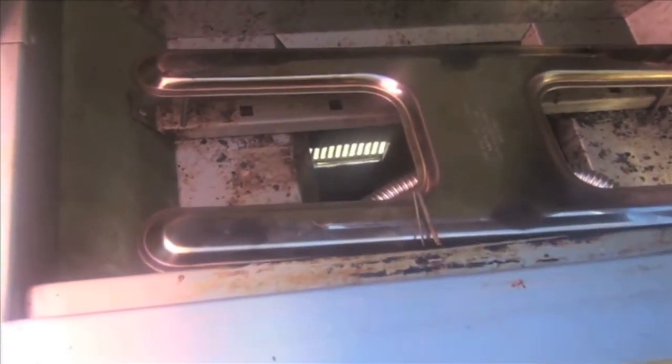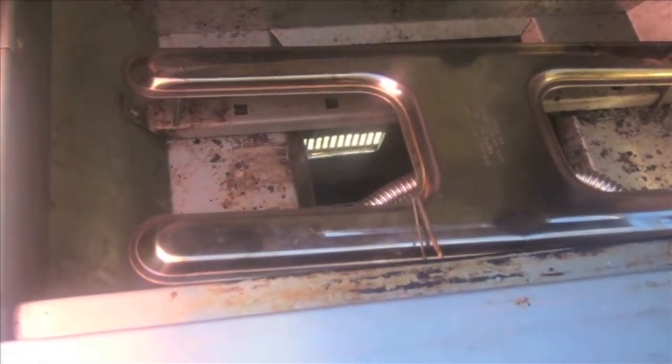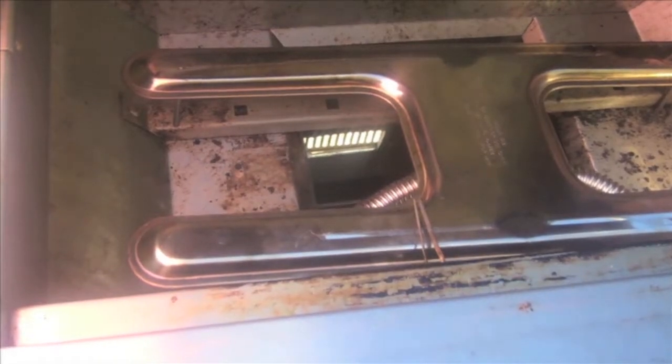The H-burner is divided inside so our left valve controls the left side of the burner and the right valve controls the right side. The two burners that were in the grill have been replaced by the H-burner, which burns, controls, and heats beautifully.